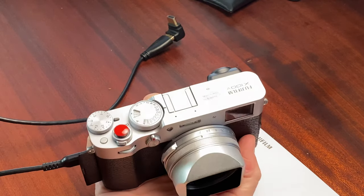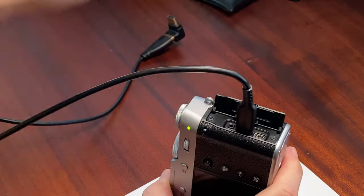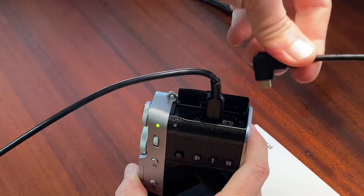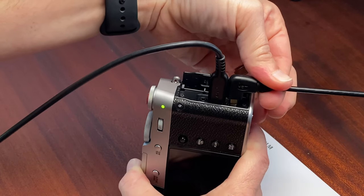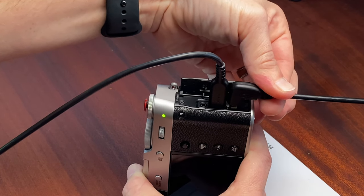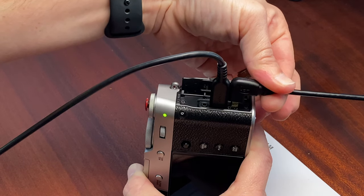I've got a Fuji X100V and I love this camera, but the two plugs are too close together. We've got the USB-C and this micro HDMI, and I can't find any two plugs that are thin enough to fit there. You can see it needs a good eighth of an inch or so before they could both fit.